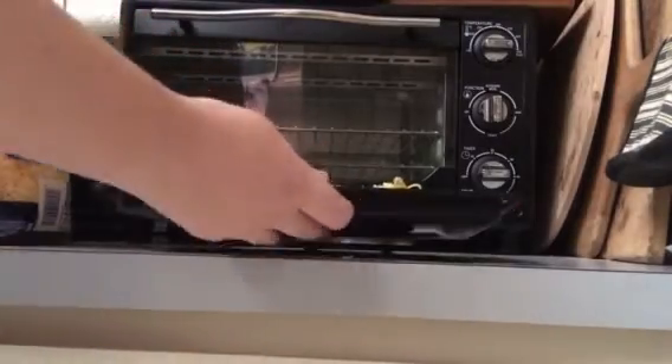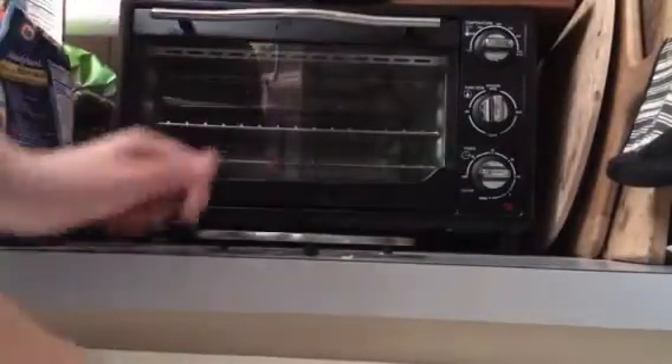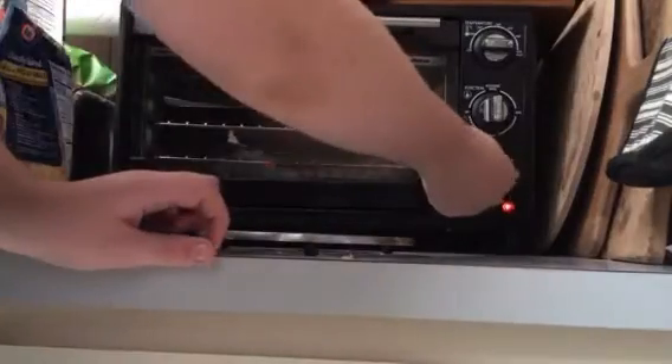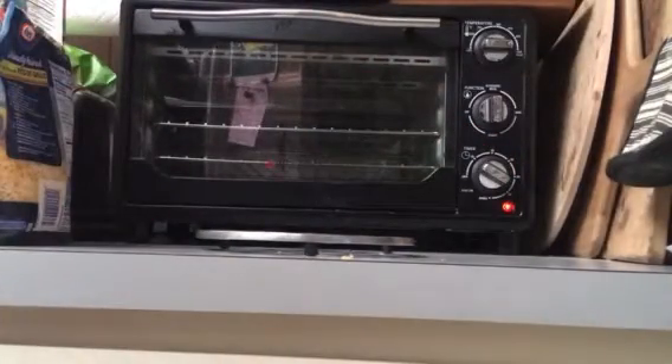After that, just stick it in the pot. Set for 10 minutes and it'll cook, and after 10 minutes it'll be done.